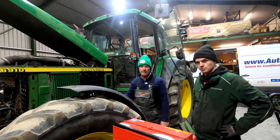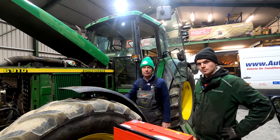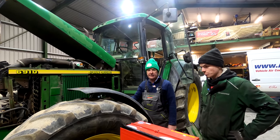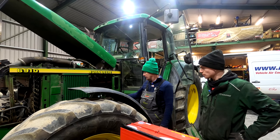Welcome back everyone to Finnegan's Farm and our YouTube channel Workshop Wednesdays. In today's video we have the 6910. We had a few little issues with the starter on it — sometimes it would start and sometimes it wouldn't. So Sean has taken off the starter here.